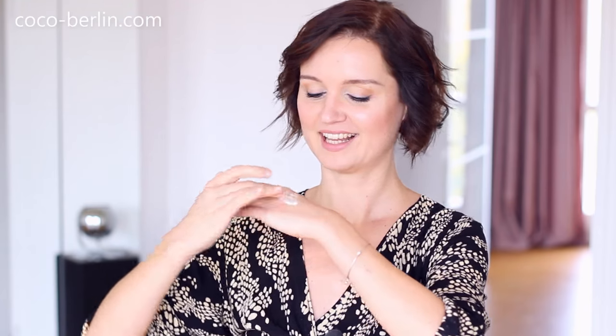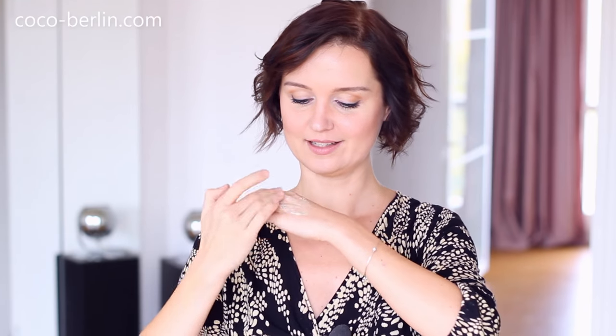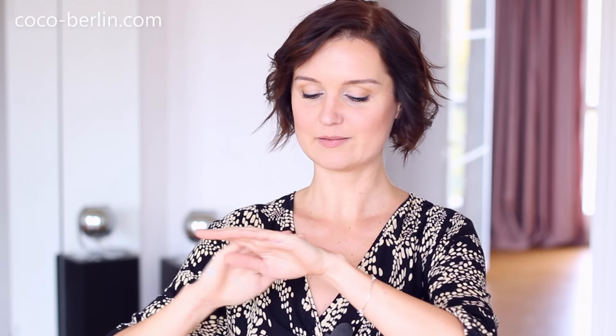So my cream looks like this, and if I take it out it's a little bit — I don't know how much you can see — it's a little bit buttery, and then you can smear it all over your hands.